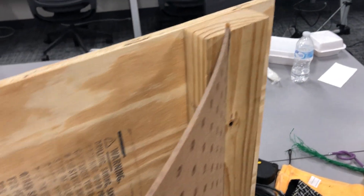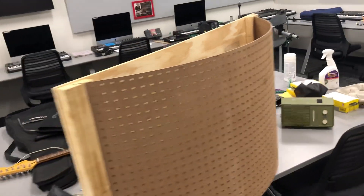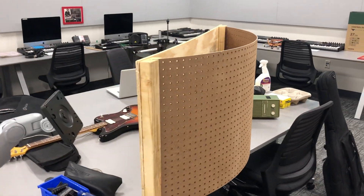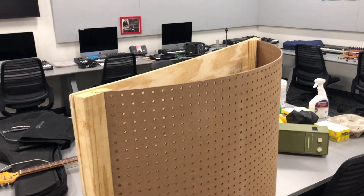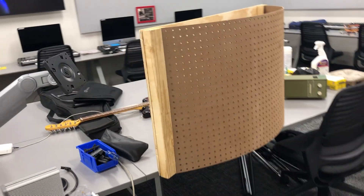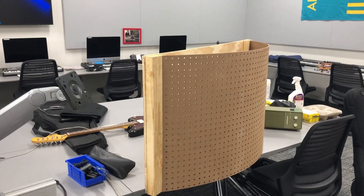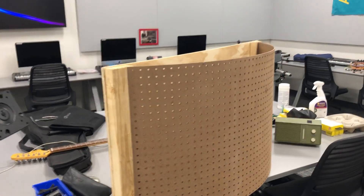With insulation in there, we'd get bass trapping and diffusion — so this is our poly diffuser slash bass trap. Pretty cool. It's actually relatively small; you'd build bigger ones or multiples of these.